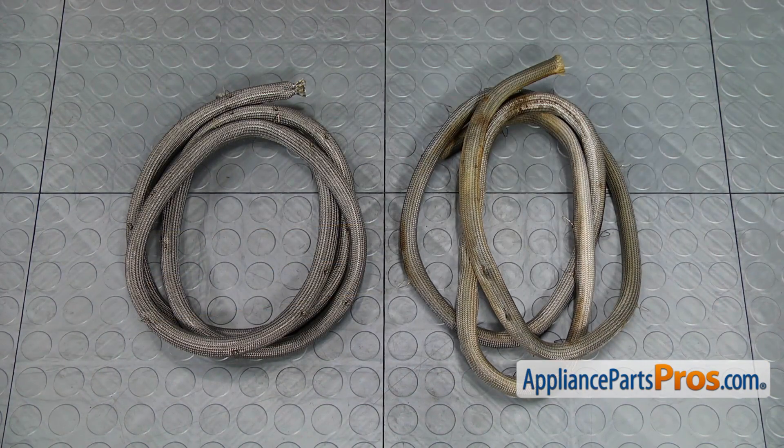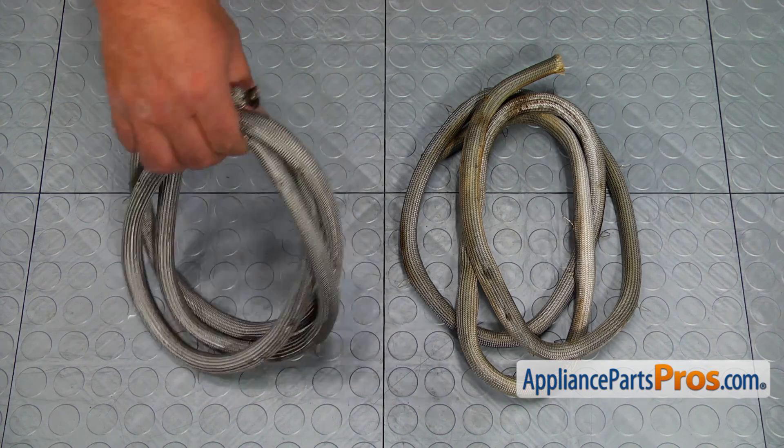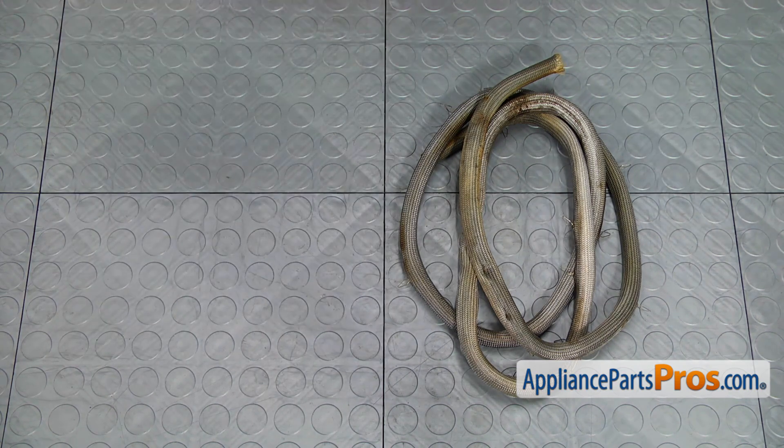This is the old door gasket next to the new one. If you don't have this part, you can get it from AppliancePartsPros.com.